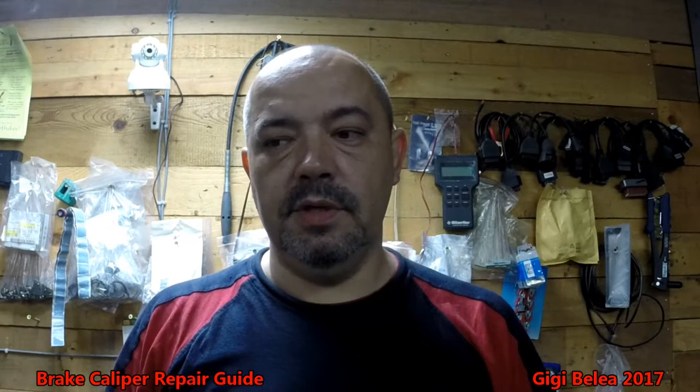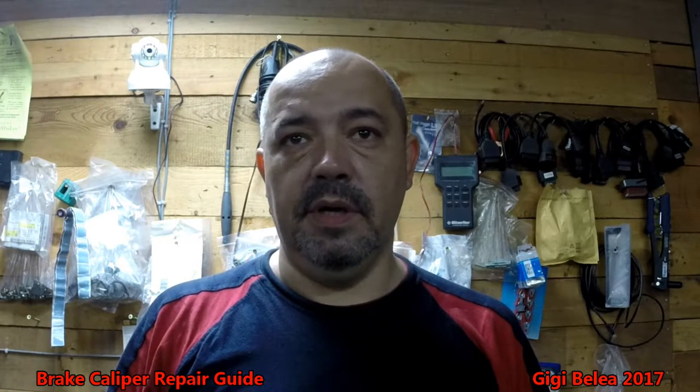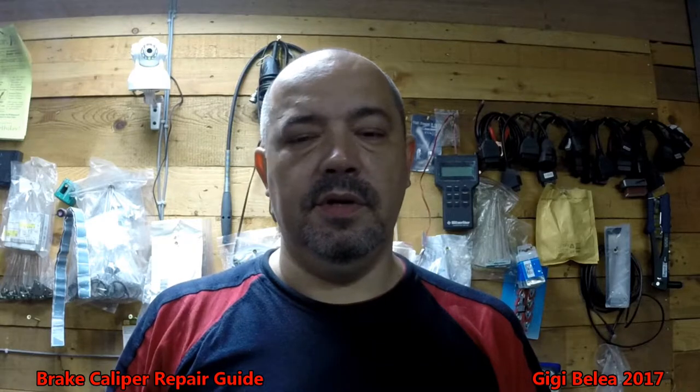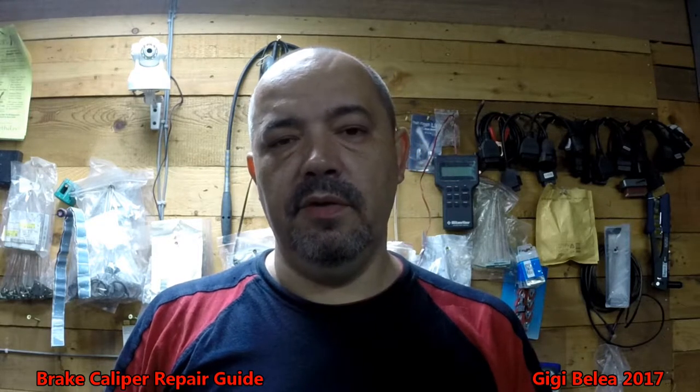Hi guys, Gigi here. Today I'm going to show you how you can quickly refurbish or renovate some brake calipers. You can buy brake caliper repair kits from eBay or from your local store, and then you can do this job in let's say half an hour. It will take a little bit more to take them out of the car and put them back, but to just refurbish or repair them it doesn't take so long.